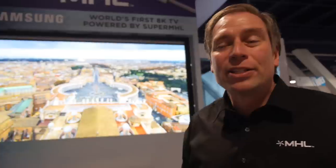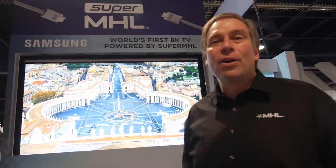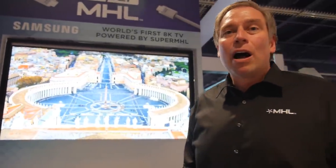Super MHL, in addition to being 8K 120 frames per second, introduces what we call 'experience beyond resolution.' We're offering wider color gamut so the display can show more of the colors your eyes can see, deeper colors to reduce color banding for smooth transitions in skies or sunsets, and high dynamic range — much more contrast and detail especially in low-light or high-contrast scenes.